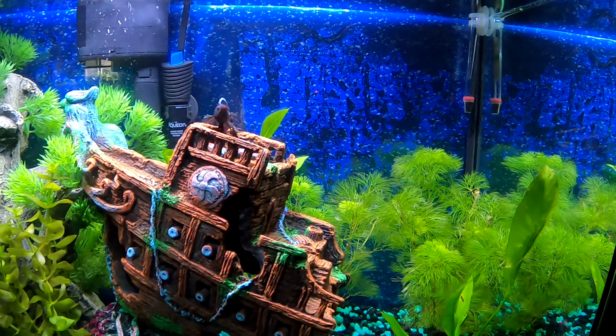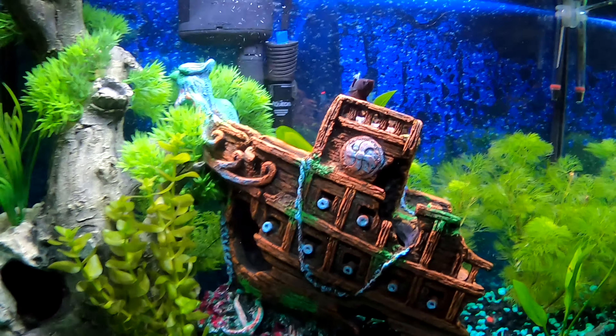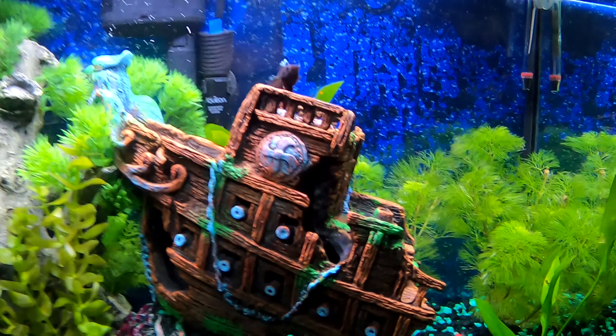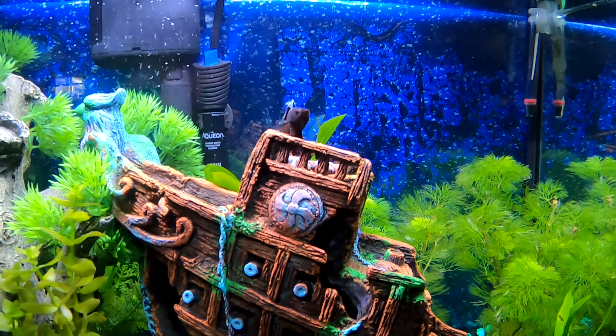But we're going to try and do a sand substrate in here. I think that might be better for the plants. We'll see — not sure.